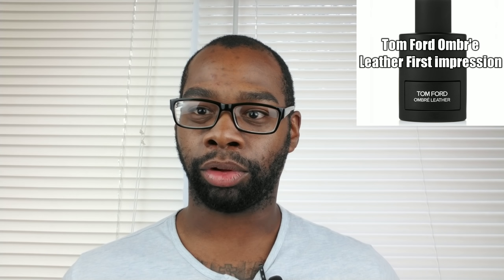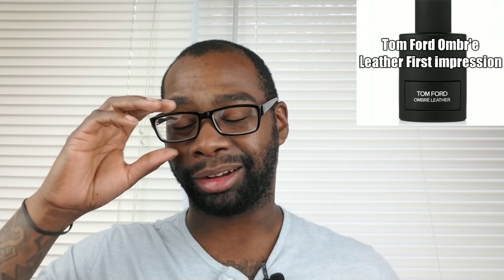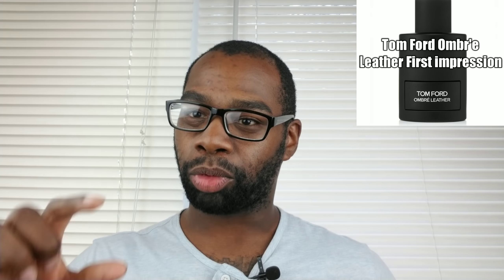The bottle presentation — I'll leave it in the corner of the video so you can see how it looks. It looks nice: it's all black with the Tom Ford name and Urban Leather on it. Pretty cool, a little standard, nothing super glamorous, but nice — all black on white. It's a really small bottle for the 1.7 oz size but there's a lot of juice in it. And then the 3.4 ounce is really big.